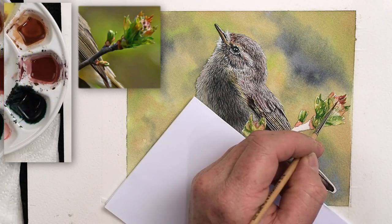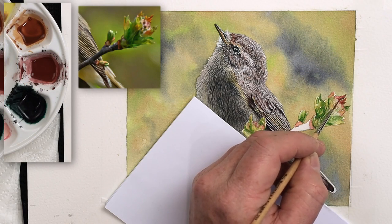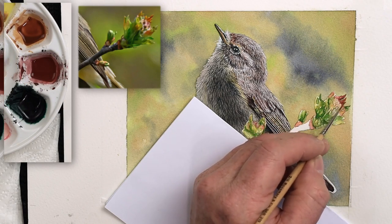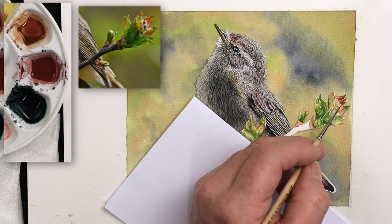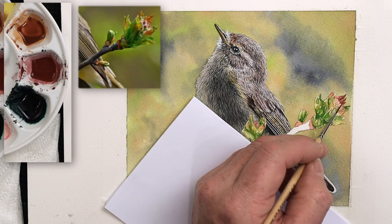Looking carefully at that photograph as usual, and gradually build up those details. Remember every layer of paint you add in these areas will get darker and darker - as long as you allow each layer to dry first of all. If it gets darker it will get richer.